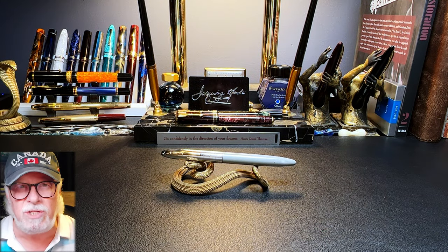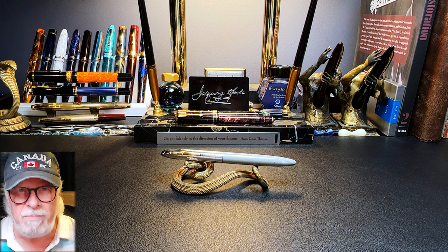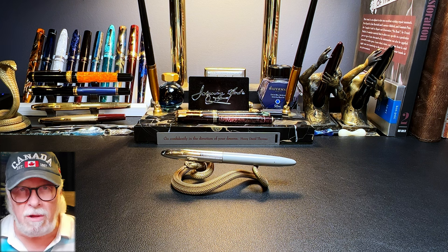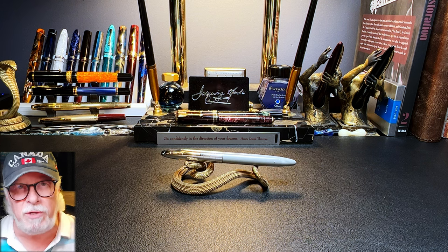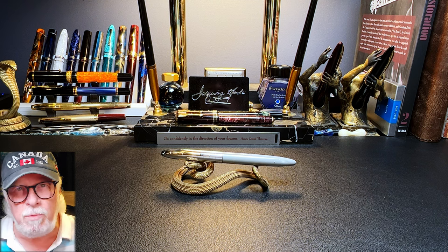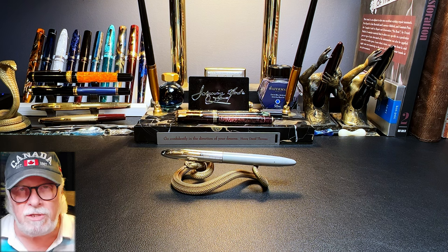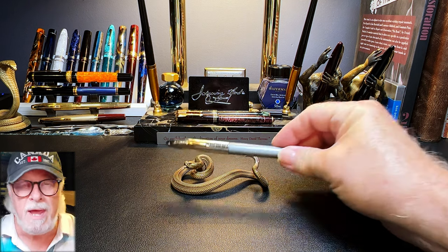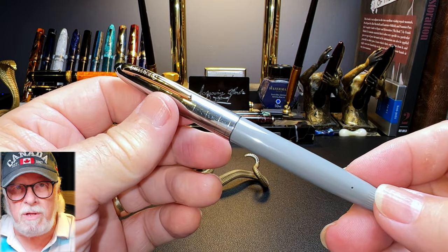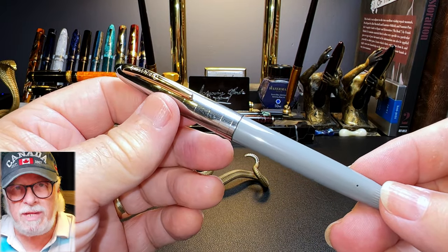Unfortunately the snorkel coincided with the innovation of the cartridge filler pen and the rising popularity of the ballpoint by the end of the 1950s. The snorkel was also very expensive compared to normal fountain pens of the day. Schaefer didn't want to leave those with meager means behind, so they introduced an innovation to the budget line Schaefer Craftsman and Schaefer Cadet models.